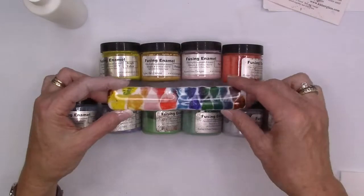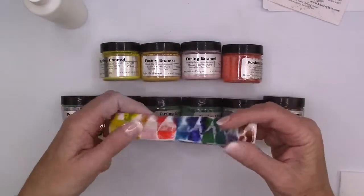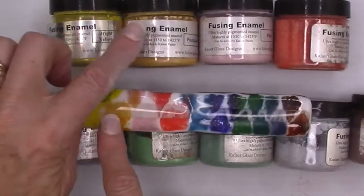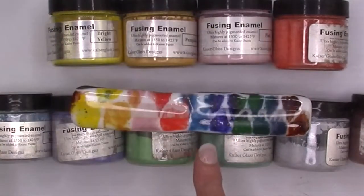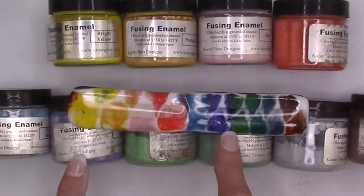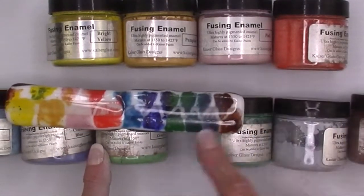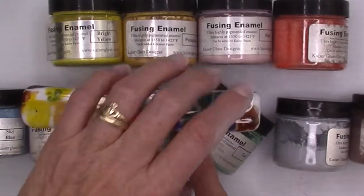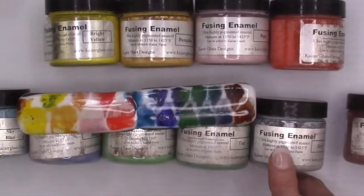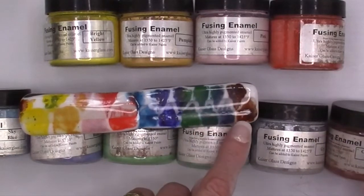Let me show you my samples. What I did was take a piece of basic white glass and mix the different colors: yellow, sort of an orange, a pink, a red. This is sort of a sky blue, this is cobalt blue, this is grass green, this is teal. This one's actually gray and I really like how it's sort of a blue-gray. And then this last one is a chocolate brown.